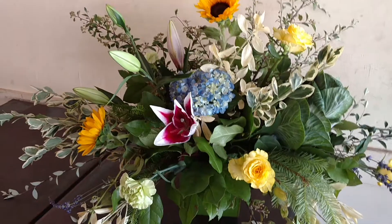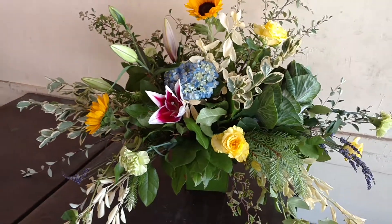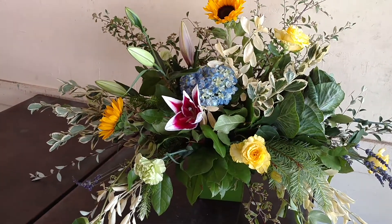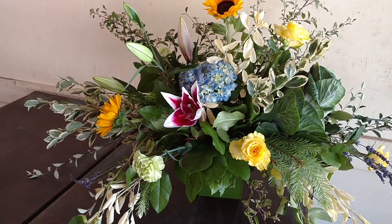This is sort of a Dutch Flemish-inspired design. We often have one type of flower in this design. It's from when they didn't have photography, and they would paint pictures of flowers to record their discoveries. That's why in the true Dutch Flemish, you often see only one stem.